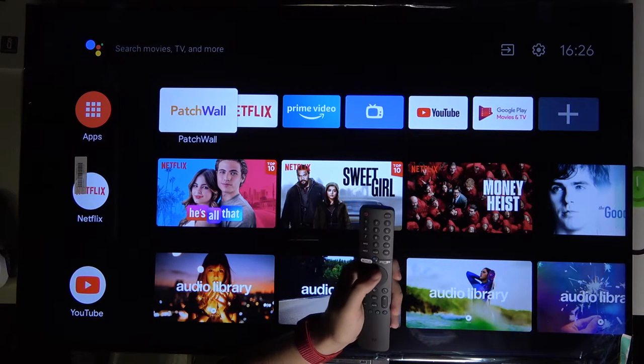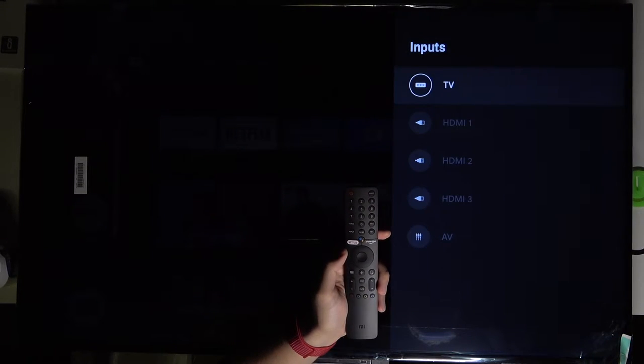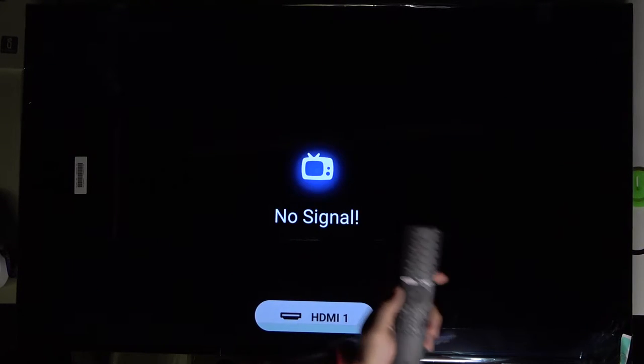The first method: grab your remote control, go to this icon, and click here for the inputs. Here we can select, for example, HDMI 1, and the input has changed as you can see.